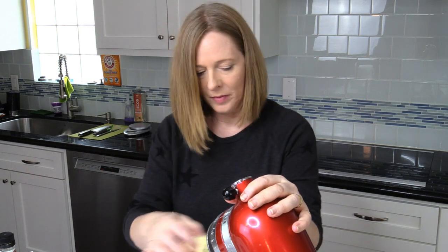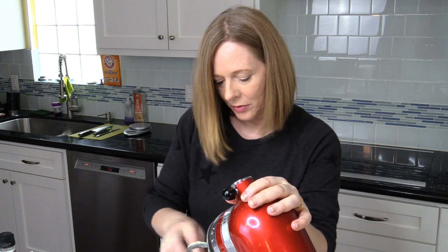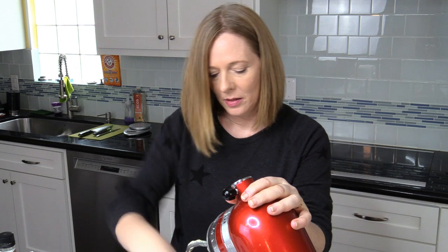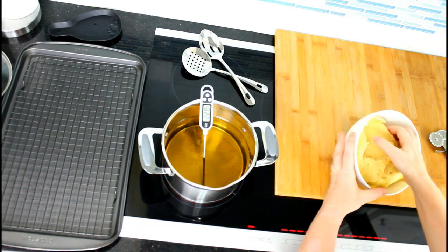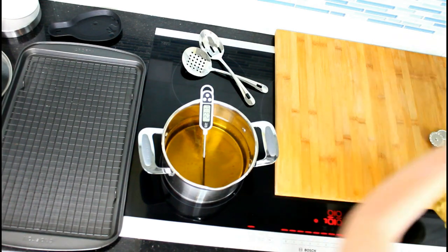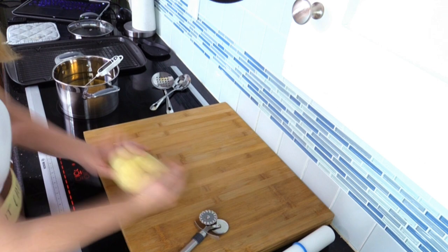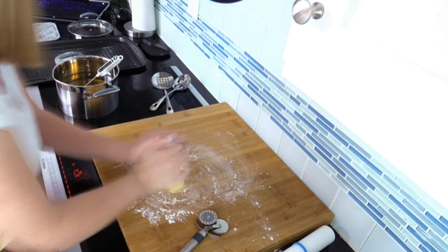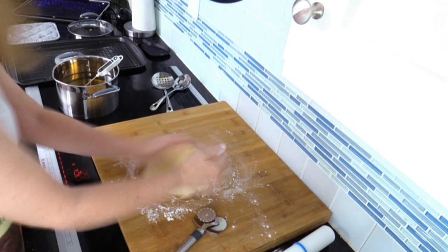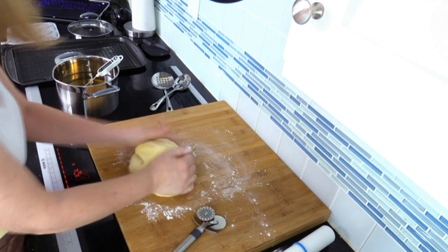Okay so here's my dough and I will put it in the fridge for an hour, then I will proceed and show you what I'm doing with this dough. Okay so now here comes the fun part. Here's my dough — it was in the fridge for an hour and I will quickly knead it a little bit. Then I have to portion it. I want it to be a little more smooth so I can roll it a little better.